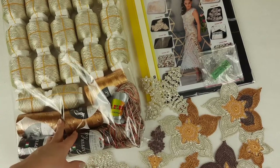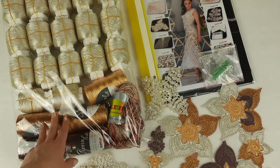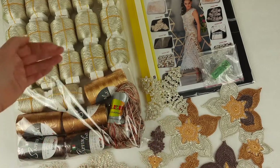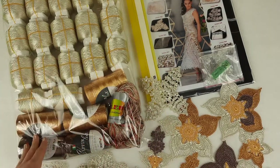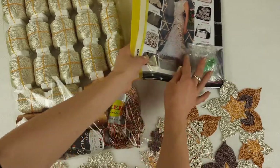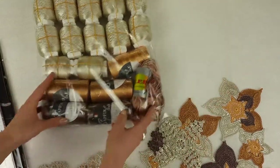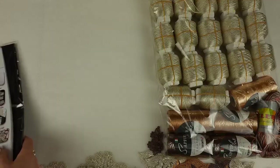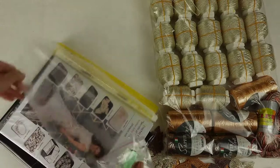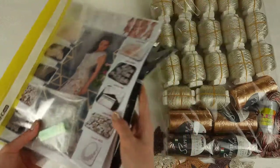We have more threads here than the standard VIP package, just because we decided to make three-quarter sleeves for this dress — that's why I added more threads for my student. And now I want to place all these elements into this journal. I'll place the USB flash drive with crochet hook at the first page, just like this, as shown in the magazine.